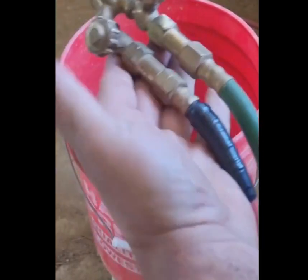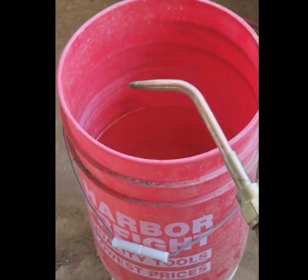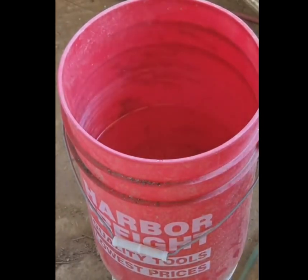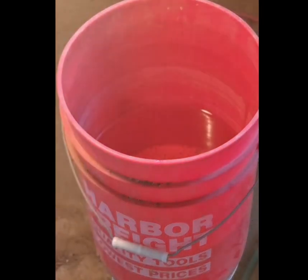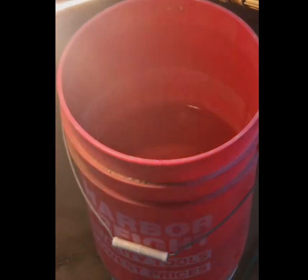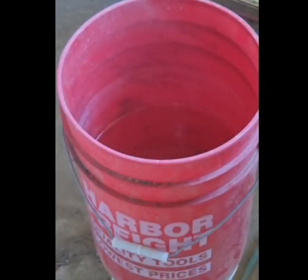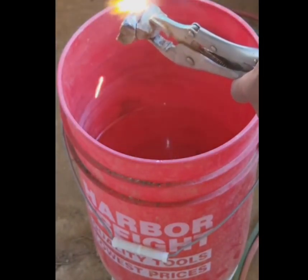I'm going to use an oxyacetylene torch — this is just a regular welding torch. I'm using a number zero tip, which gives us a nice pinpoint heat. We want the pinpoint heat to heat the rock up selectively. The rock does pop off, so it's very important to wear glasses.